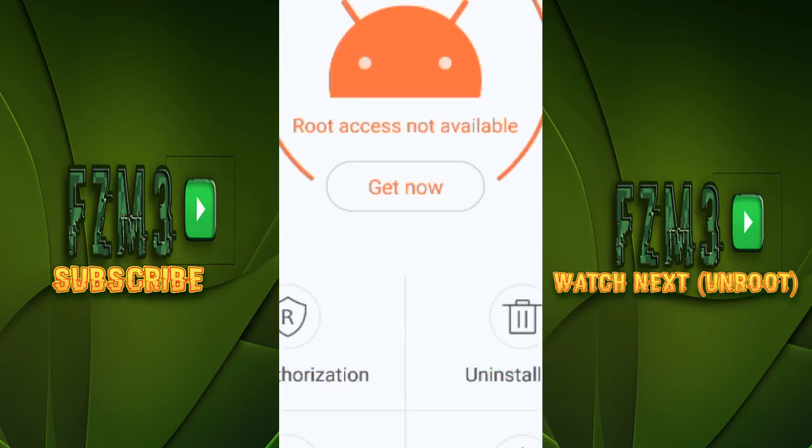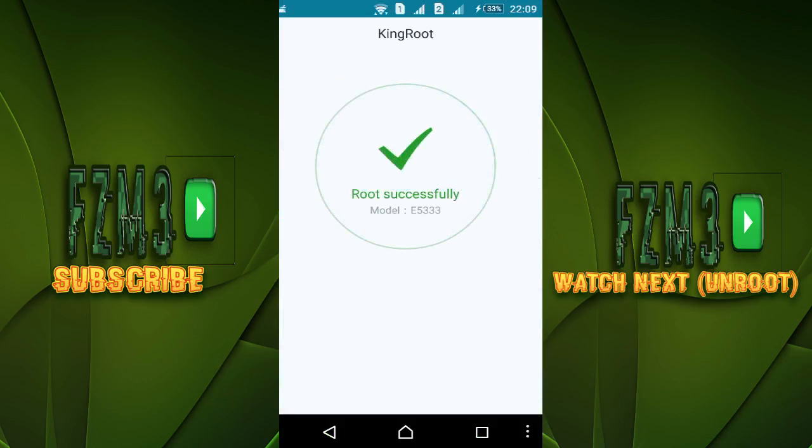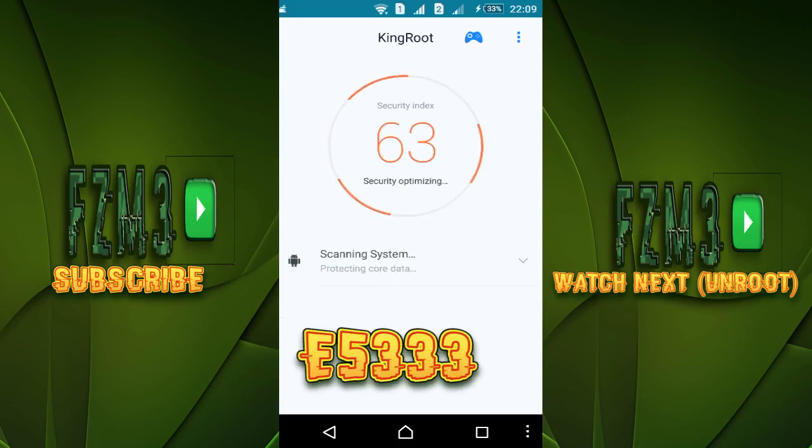Just click on 'Get Root' and wait. That one's taking a long time... Root successfully! By the way, my model number is E5333.